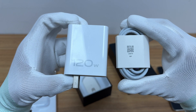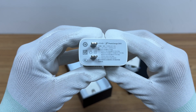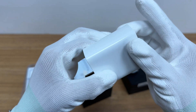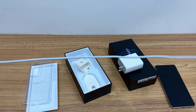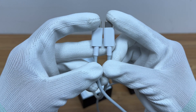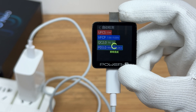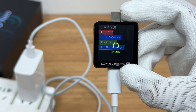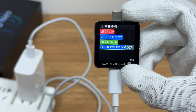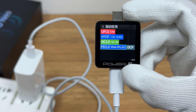It comes with a 120W charger set, model V1206001CN, which has only one USB-C port. The included dual USB-C cable is about 1 meter long and supports a current of 6A. Charger Lab Power Z KM003C shows it supports UFCS 33W, VFCP, QC 2.0, PD 3.0, QC 5, and DCP charging protocols.